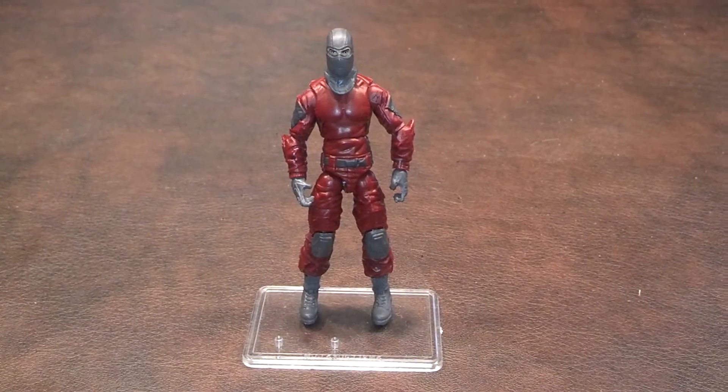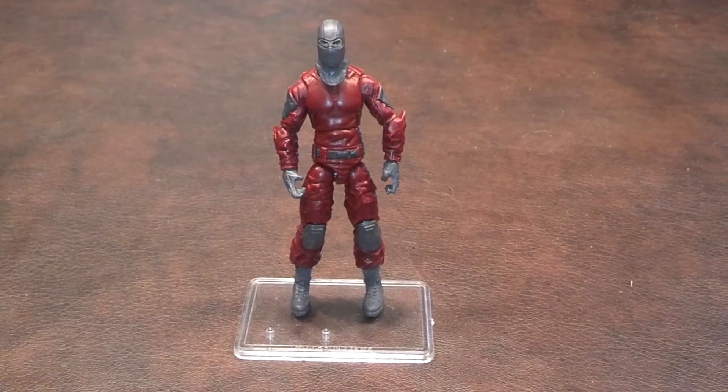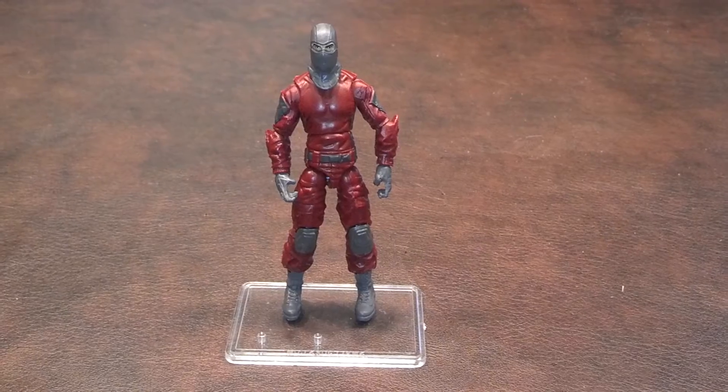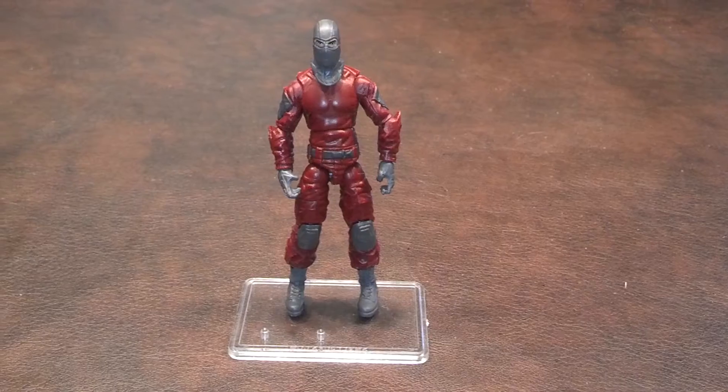Paint-ups on the figure were nicely done, and I found no appreciable errors to speak of. The articulation joints on this figure all moved well. I had no problem moving the head, shoulders, elbows, wrists, waist, hips, knees, or ankles.